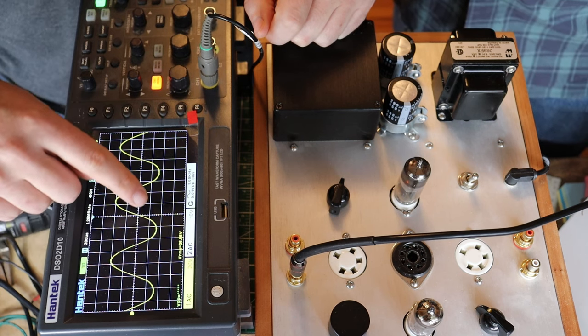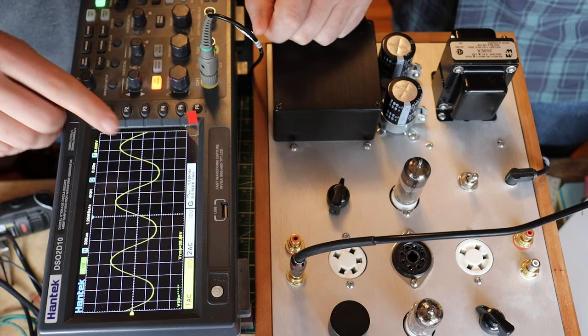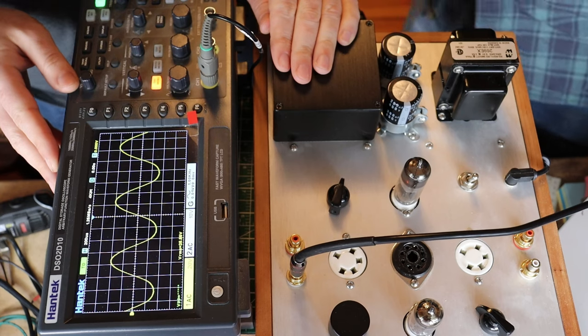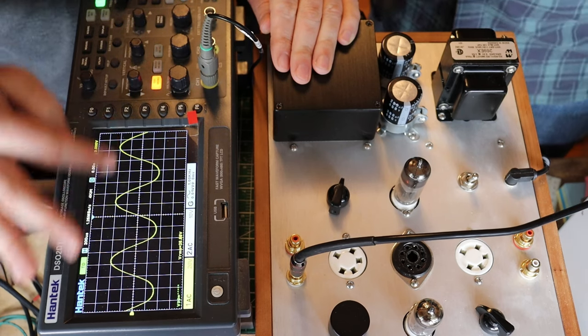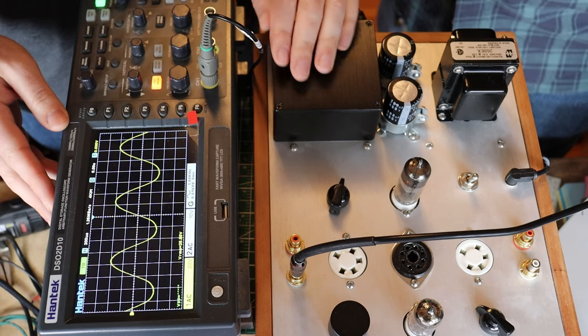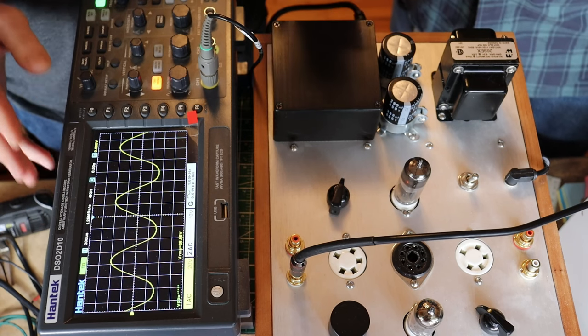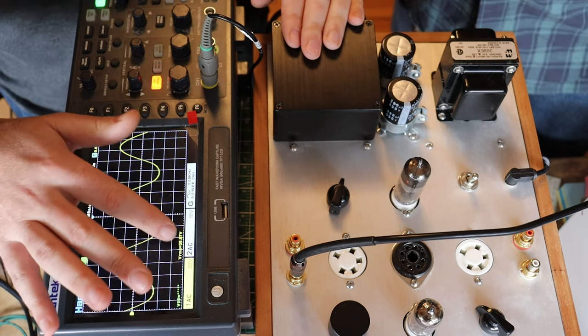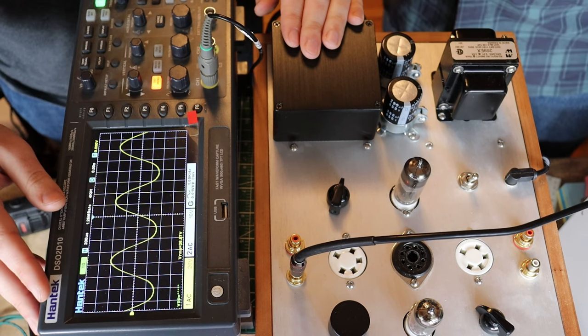You can see how the bottom end of the wave is rounding off while we have a normal sine at the top. This tells us we're way down in the weeds in terms of where this tube likes to operate — this is distortion, probably a lot of second harmonic distortion. This tube is going to sound very muddy and very warm right now. The positive side of the swing is in a nice operating area, but this tube is basically operating nowhere near where you want it to. It's a good example of how much the plate and cathode resistors can affect your gain.